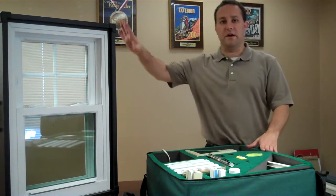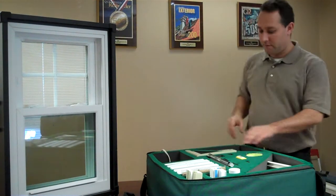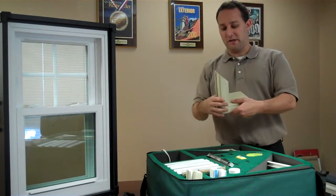This is to demonstrate all the features that you can find available on the Heritage window. We start with the mainframe of the window itself.